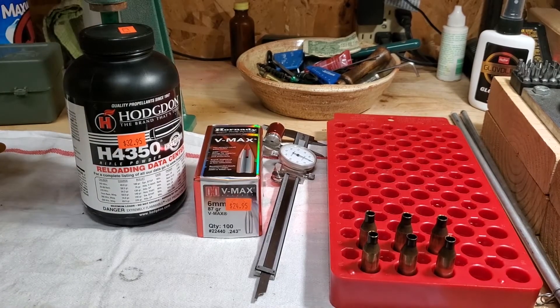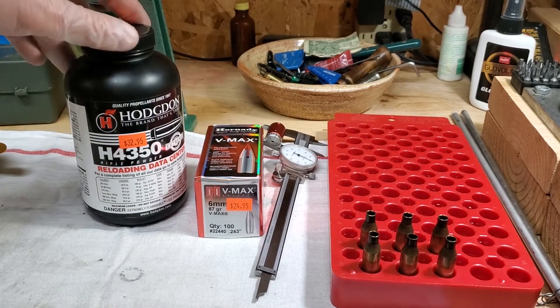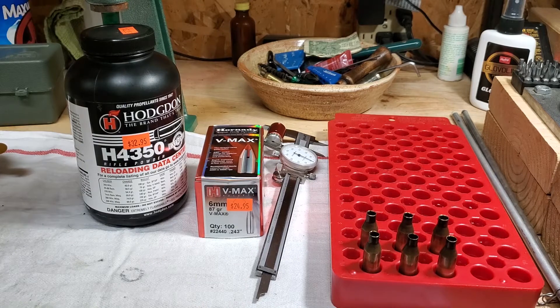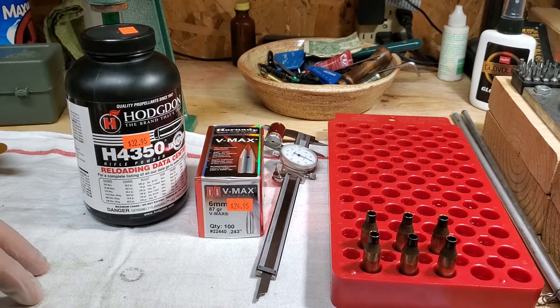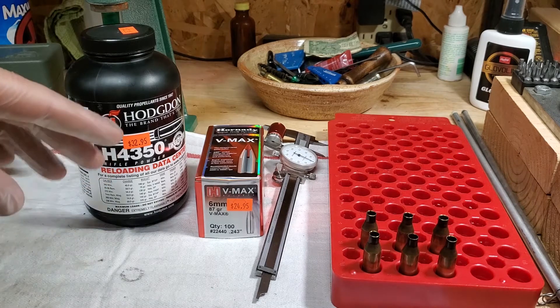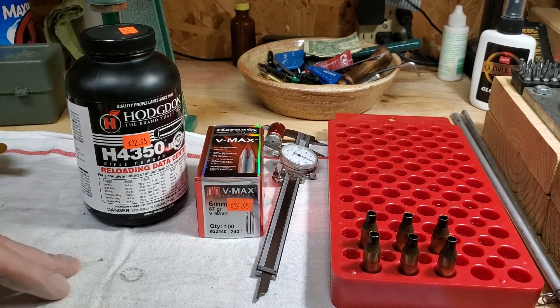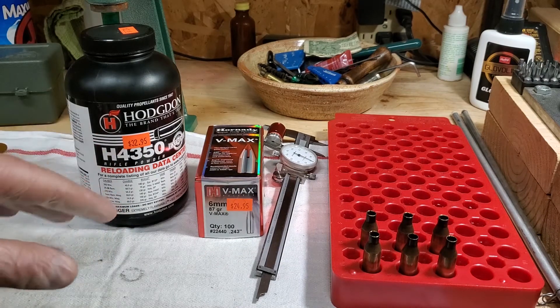All right guys, I'm at the reloading bench here, going to take a little bit of a break from the .204 and focus on my .243. This is the Remington 700 with the varmint contour on it, so this is the woodchuck gun. That season's way over, and we had a really great summer with that.